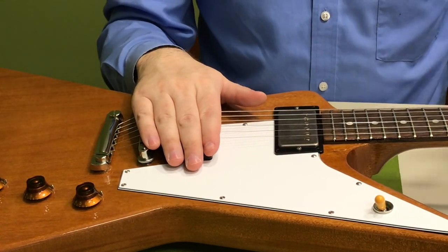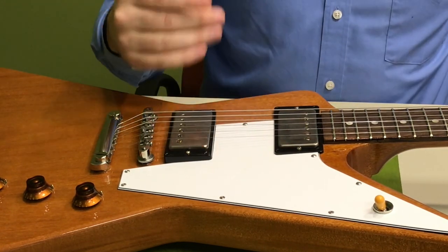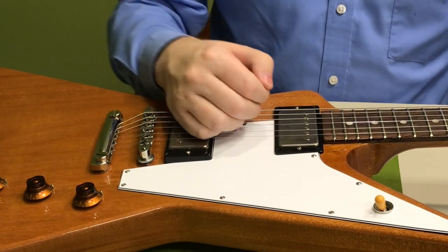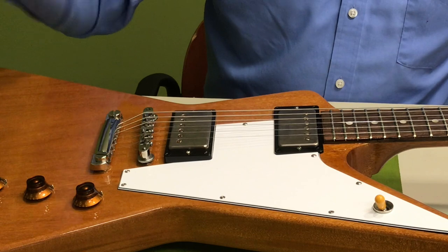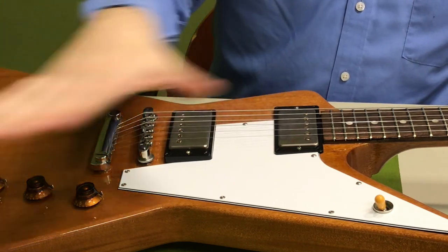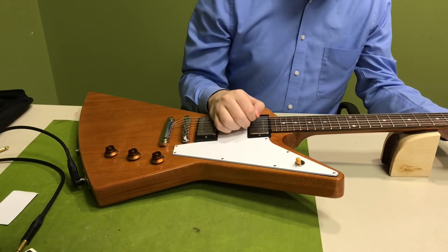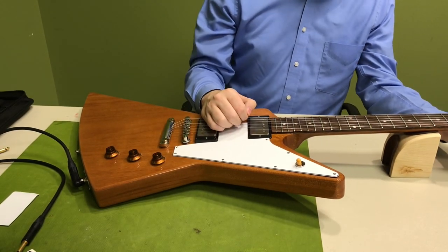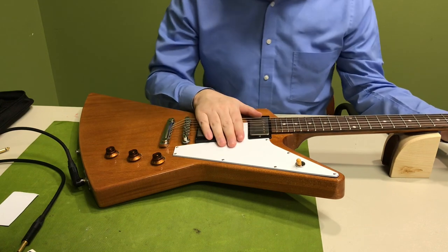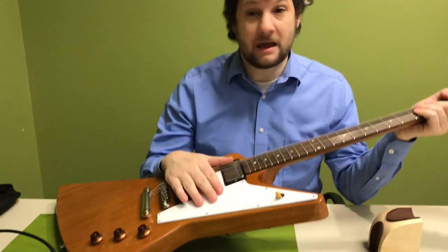All of these steps I've shown you here today to get your guitar playing better are just things that give you an excuse to play your guitar more, to learn more about it, and to learn how these things work. You can do a lot of amazing things just with a simple guitar straight into an amplifier — you don't need a lot of fancy effects and boost pedals. The more you learn about guitar and how to take care of and maintain it, the better guitarist I believe you will be. Thank you for joining me today. I hope you all are doing well. Please stay safe and happy playing.